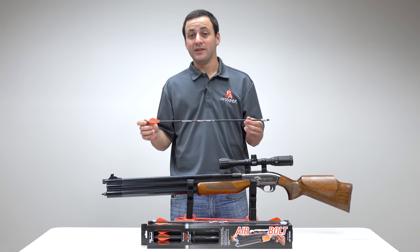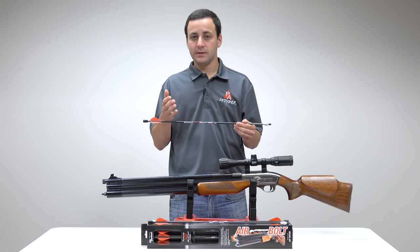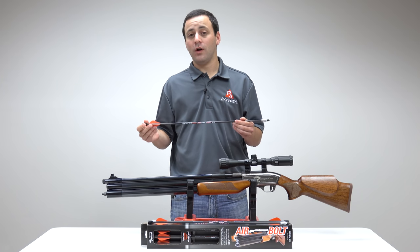This is the air bolt. This fits into any existing 50 caliber air gun barrel — smooth bore, rifle, doesn't matter. Just has to be a 50 caliber barrel, and that barrel has to be 22 inches or longer.